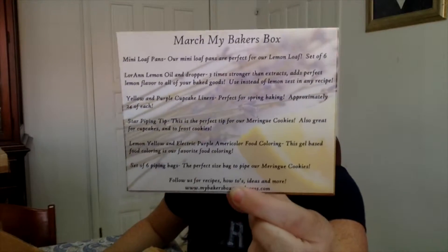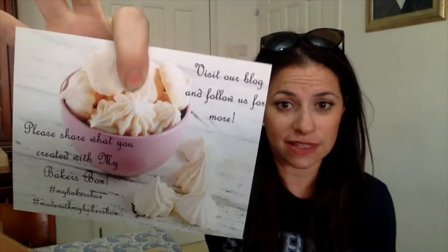This is the March box from My Baker's Box. They include really good things like recipes as well as fun ways to use the things in the box, and they have a blog that shows you what other people have made. So this is a really good box that has a community behind it where people go and interact and show what they've done, which I really respect.